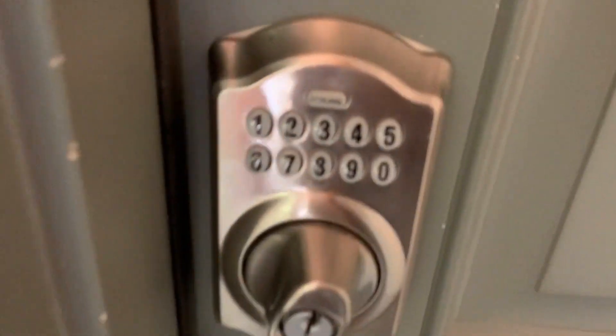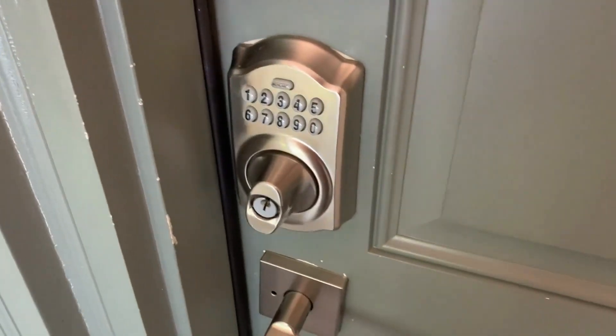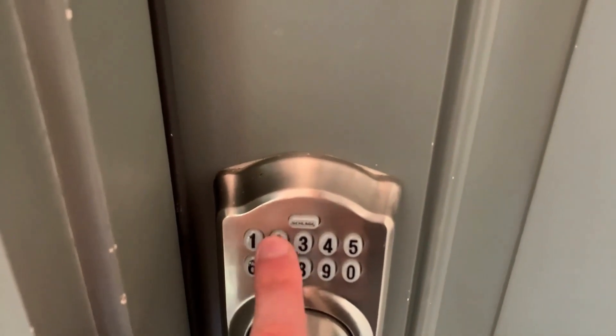Hey guys, in this video I want to share with you everything you should know before getting the Schlage lock. This is a smart lock that is very easy to install. Schlage has really high quality products — they're one of the best sellers on Amazon.